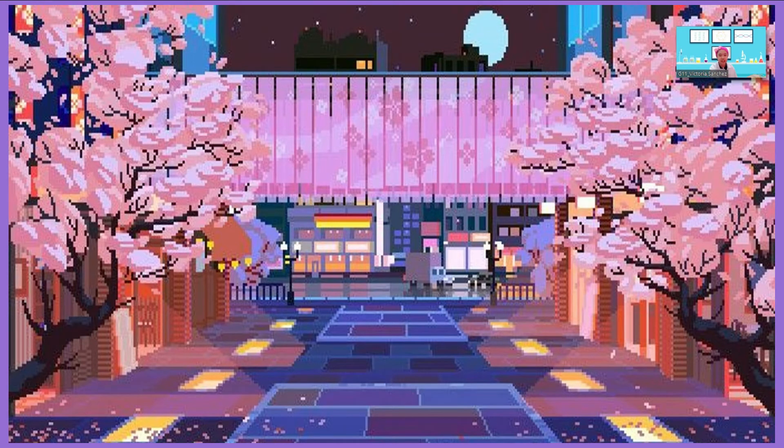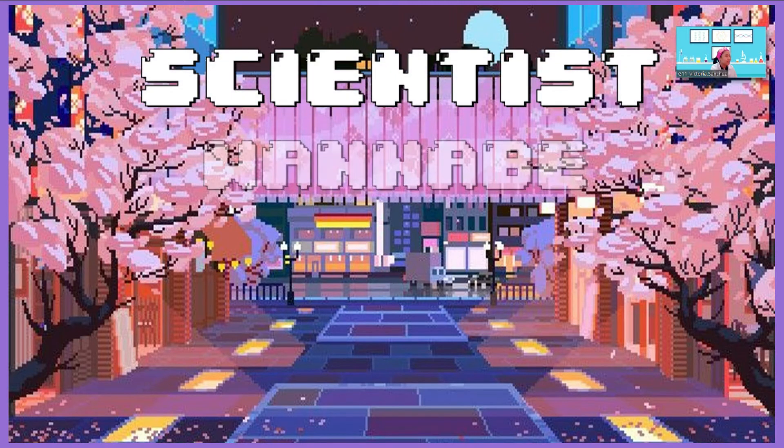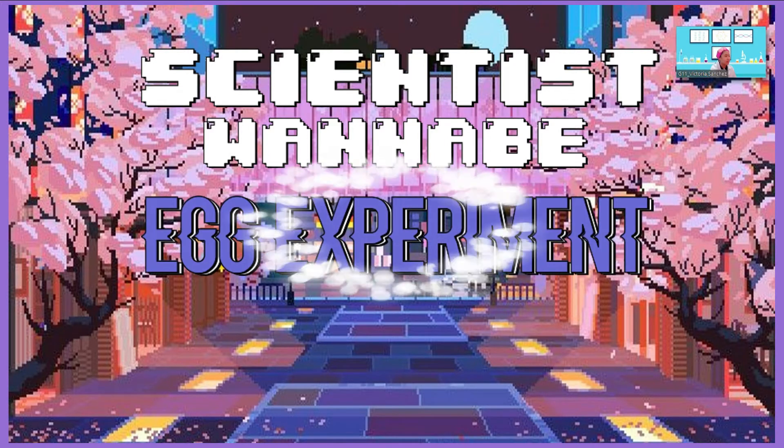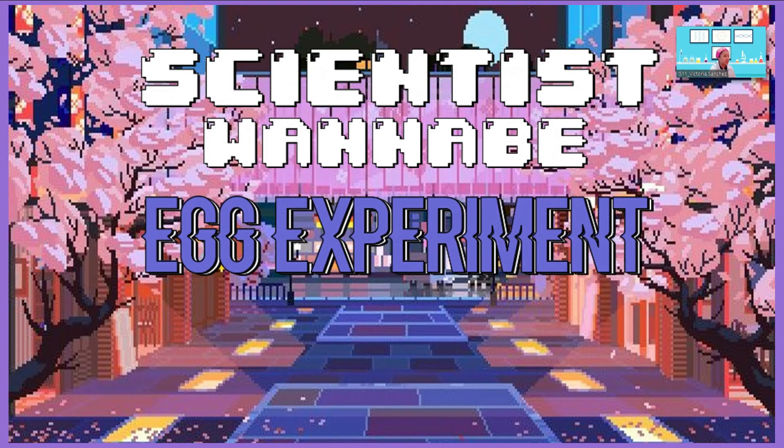Good morning, teacher. Good morning, classmates. Today, I'll present my scientist wannabe. My cool science trick is the egg experiment. Let's start.